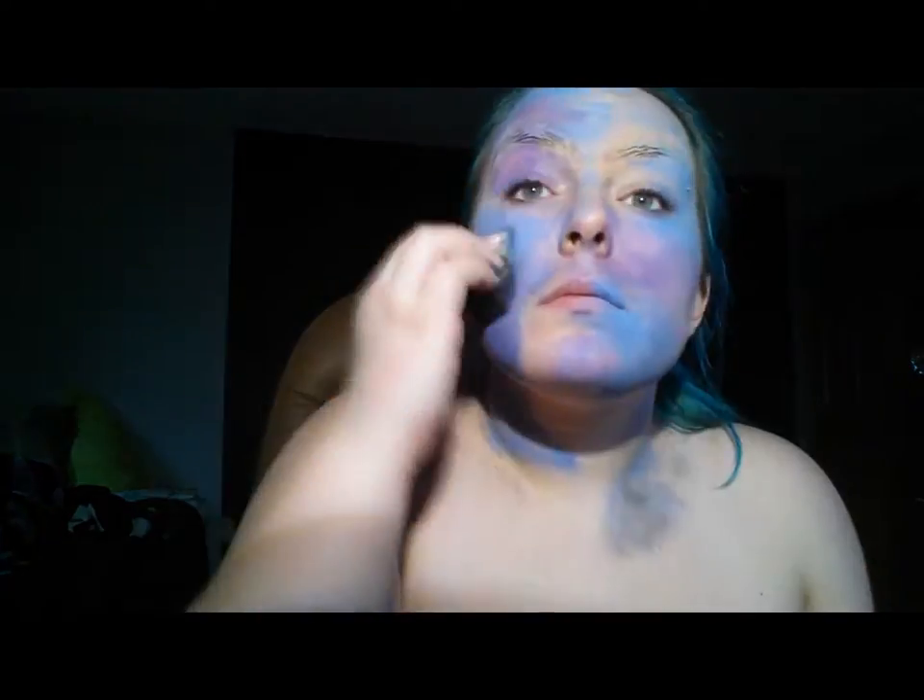Just taper out the edges and cover the majority of your face. By the end of the look, your base color will not be most of your face, if that makes sense. Now I'm going in with my second color, which is purple, going around the edges of the blue, just filling in more skin. Make sure you do leave some spaces of your skin empty for your third, fourth, or fifth colors — whatever you choose to do.